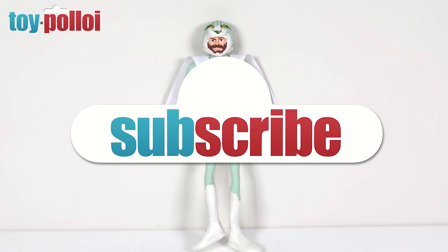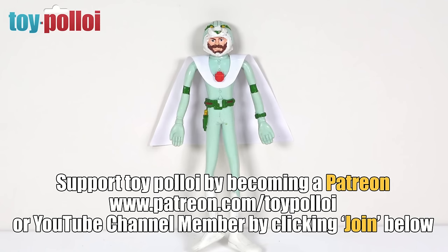If you've enjoyed this video then make sure to hit the subscribe button and tap the bell to be notified each time I upload a new video. If you've really enjoyed it then why not think about becoming a Patreon or YouTube channel member — you get early access to all of my restoration videos and access to an exclusive series of videos called On The Cutting Mat. Thanks for watching.